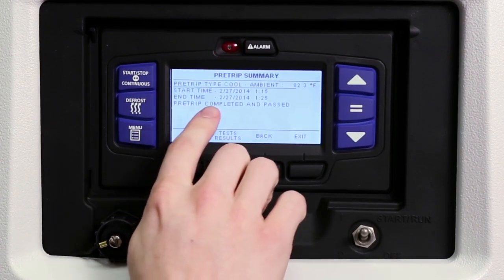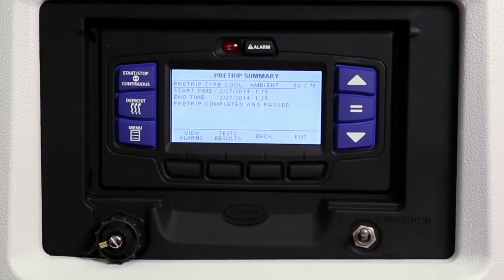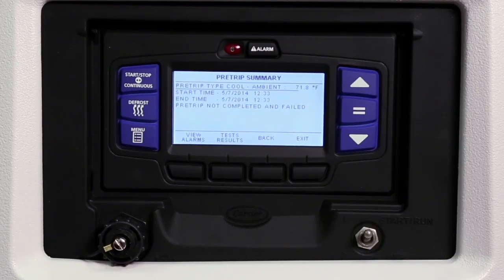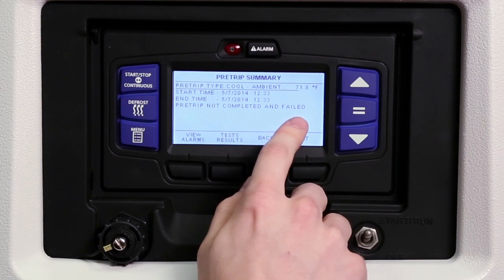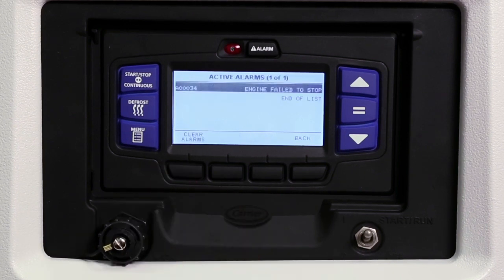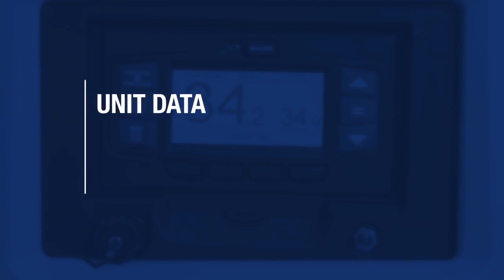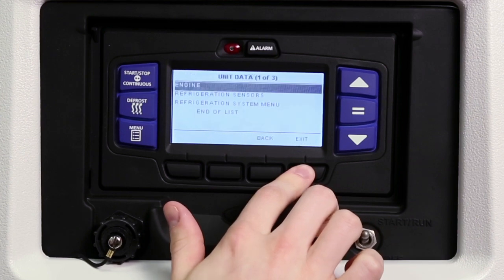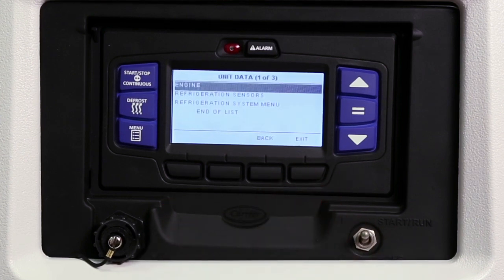Pre-trip passed will be displayed to indicate a successful test. Details of the test results can be viewed by pressing the test results key. If a problem is found in the pre-trip routine, the display will show pre-trip not completed and failed, and it will indicate the associated test number. Press the view alarms key to review the alarm screen and see which alarms were activated during the test. In the event a problem occurs with the unit, you may be asked to provide unit data during a troubleshooting procedure. To view the unit data, press the menu key and then press the unit data soft key to display the engine, refrigeration sensors, and system unit data sub-menus.